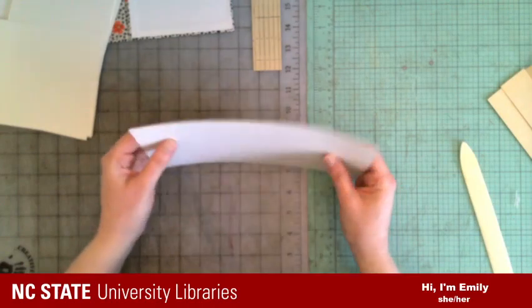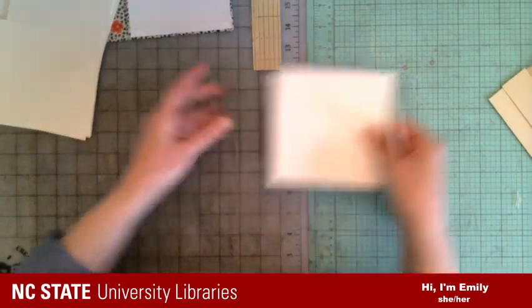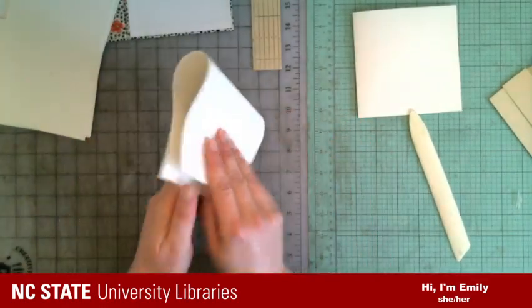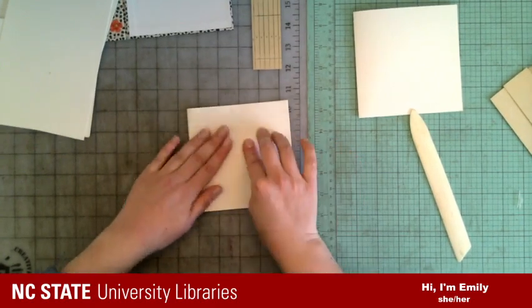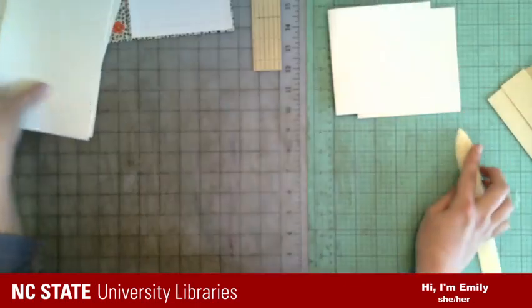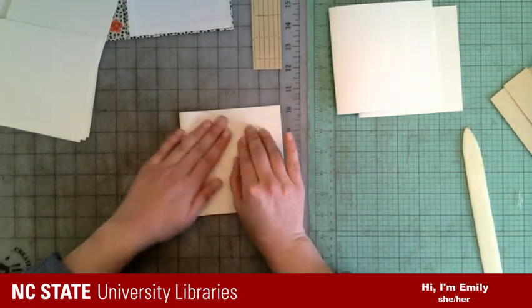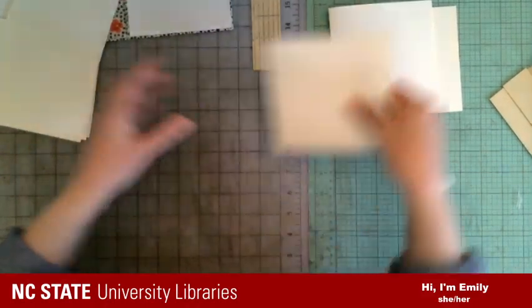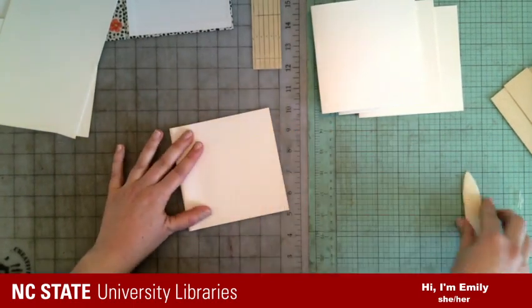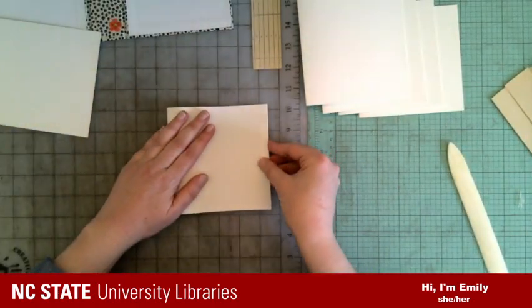I'm going to fold these in half. I've got the grain direction of this paper going this way — you want it parallel to the spine of the book. When we fold that in half, you can see that the folded edge is where the spine will be, so we want the grain going this way. Although if I'm being honest, this particular binding doesn't matter so much, and sometimes I fold them cross-grained — don't tell anyone.